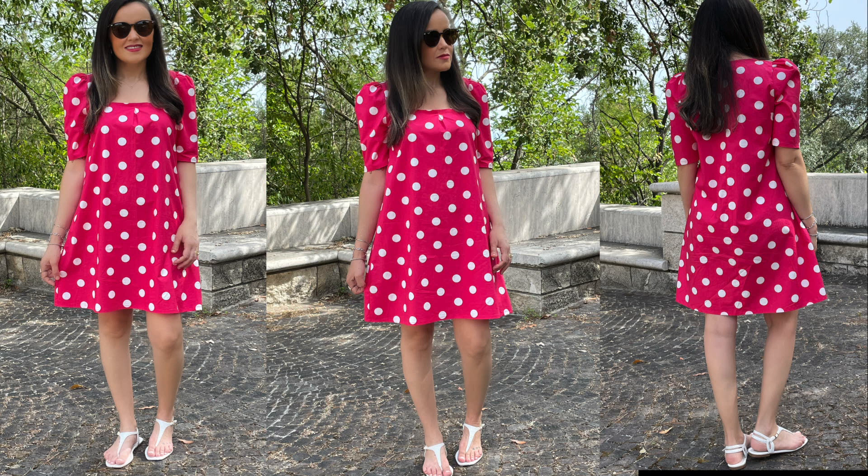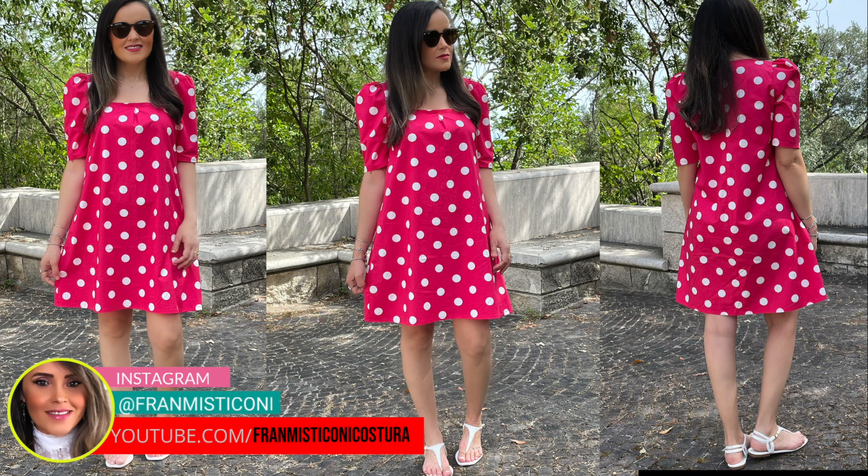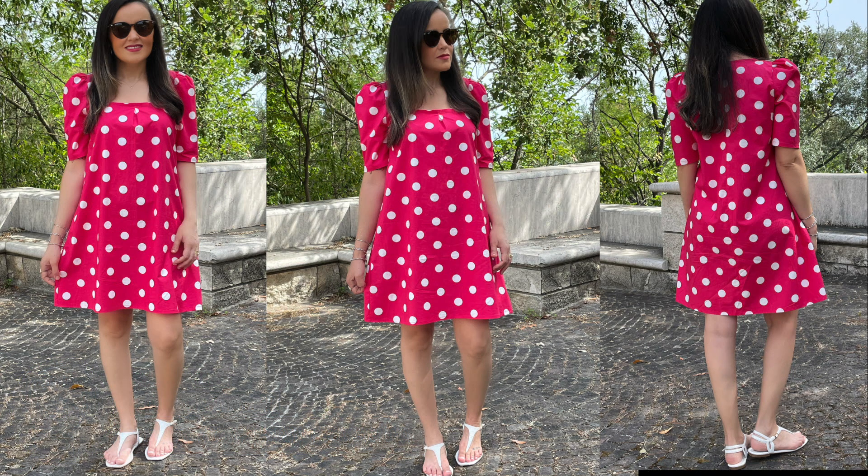Olá pessoal, sejam bem-vindos a mais um vídeo aqui no canal. Quero compartilhar com vocês hoje a costura desse vestido. No vídeo passado eu mostrei pra vocês o molde com bastante calma pra você entender bem certinho. E hoje eu vou mostrar pra você a costura. Se você ainda não viu o vídeo 1 desse passo a passo, eu vou deixar passando aqui nos cards e no primeiro link da descrição. É um vestido simples de fazer, não é difícil, uma modelagem muito simples também. Eu tenho certeza que você vai conseguir fazer o seu. E se ficar alguma dúvida, você comenta aqui abaixo que eu lhe ajudo.